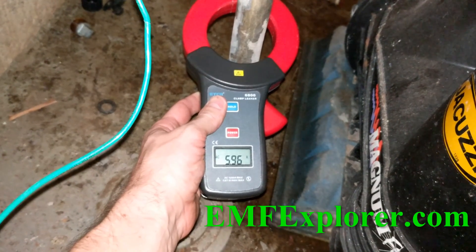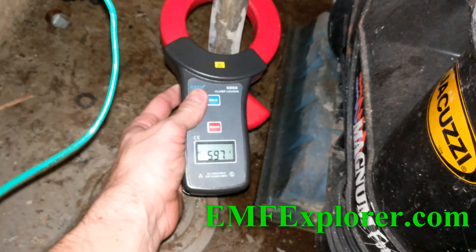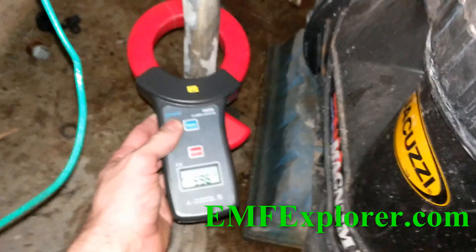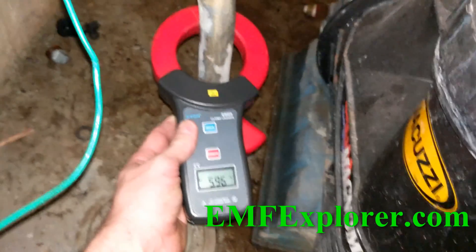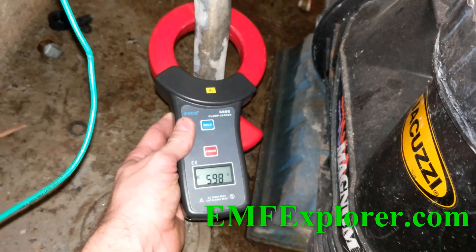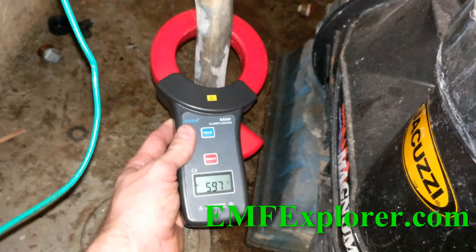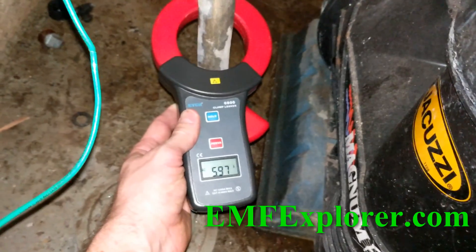What's wrong? There isn't really a normal. Normal would be zero, right? No matter what you do, you're going to have something. Electricity should be on the wires only. But for a typical house like this, average maybe 300 milliamps — which is a fraction of what that is. We've got 6,000 milliamps.